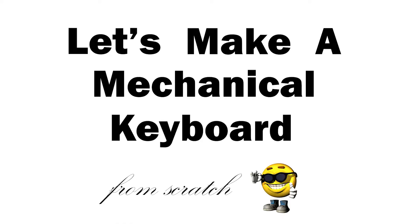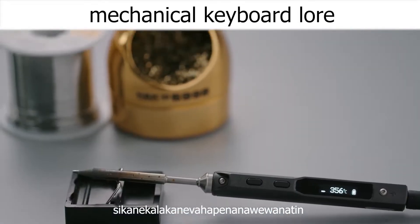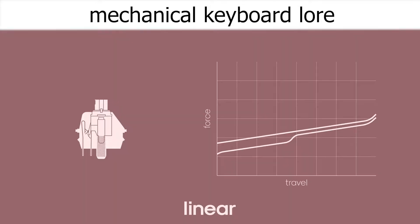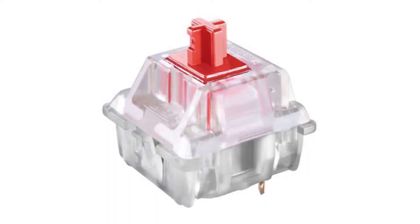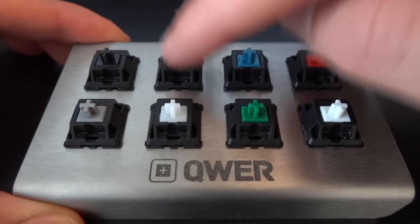Let's make a mechanical keyboard from scratch. A mechanical keyboard is a special type of computer keyboard that uses mechanical switches — a physical mechanism that forms an electrical connection between two pins when pressed.